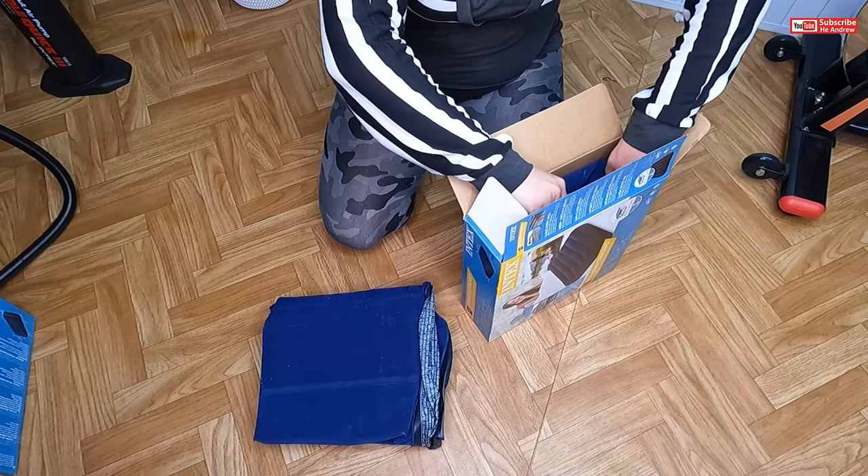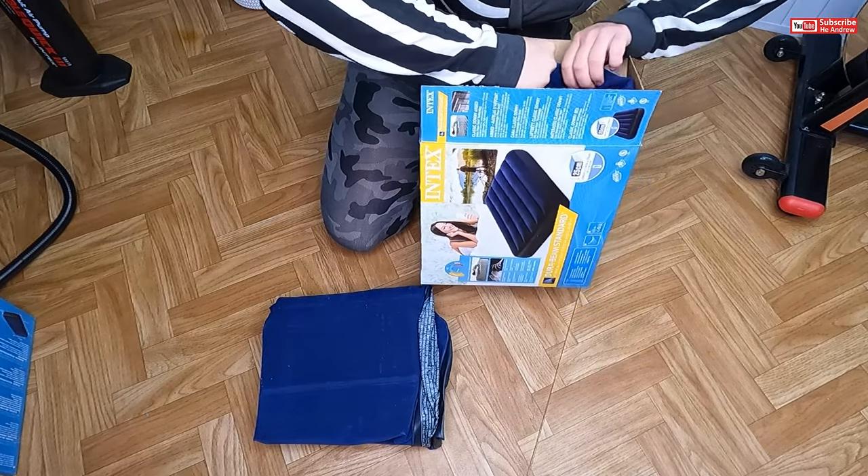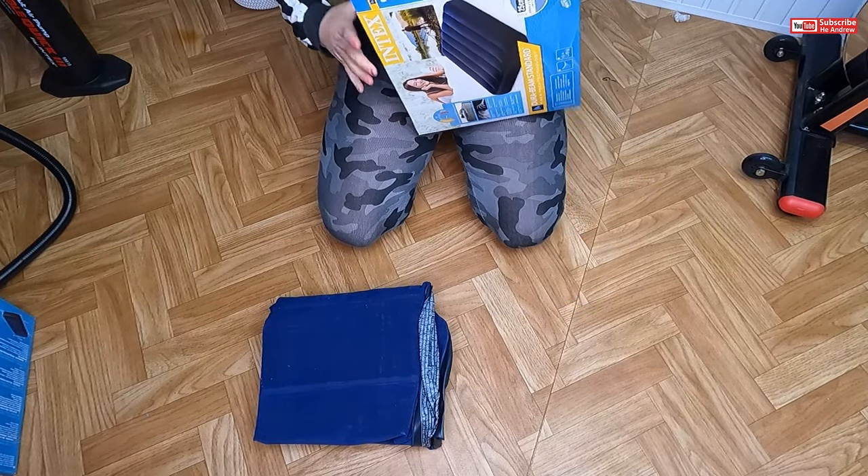Oh my goodness, it's so heavy! Oh my gosh, oh my gosh, oh my gosh! Help me.